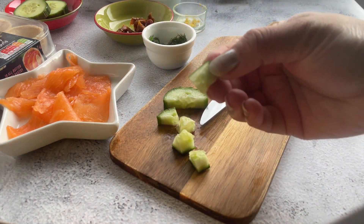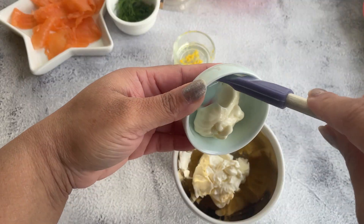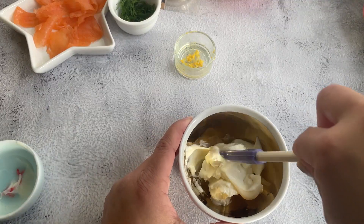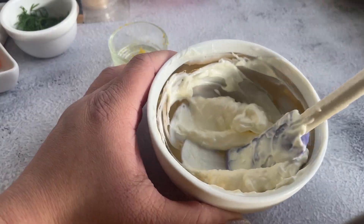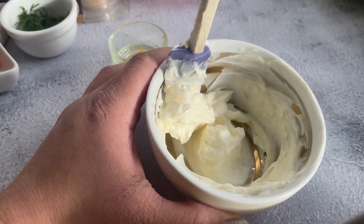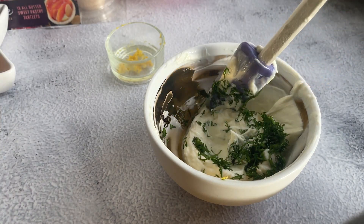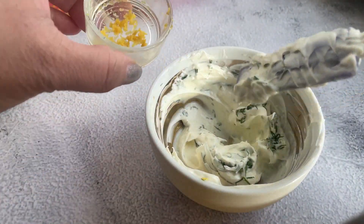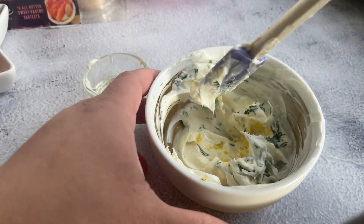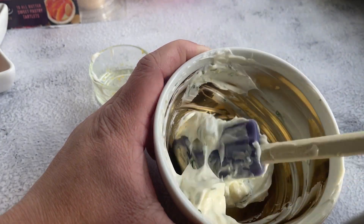Now it's time to prepare the cream cheese filling. For that I have cream cheese and just a little bit of mayonnaise. Give it a quick stir so that everything is combined and it becomes a light creamy paste. Then add some dill, cut into fine bits, and some lemon zest. This will give amazing flavor and it goes really well with fish.